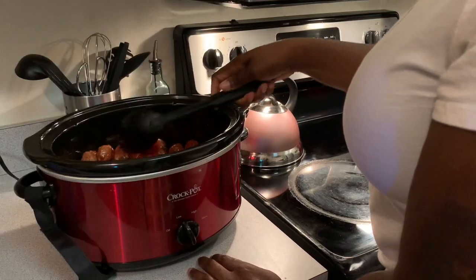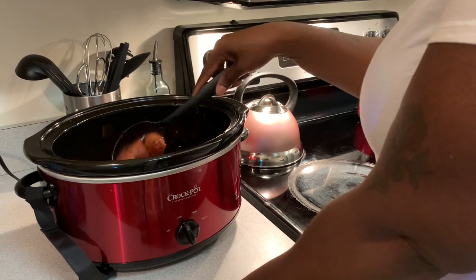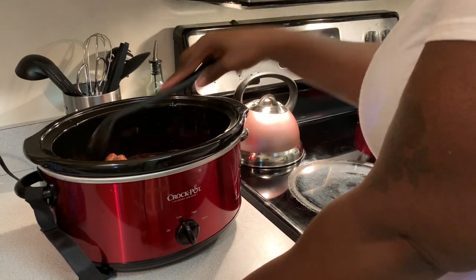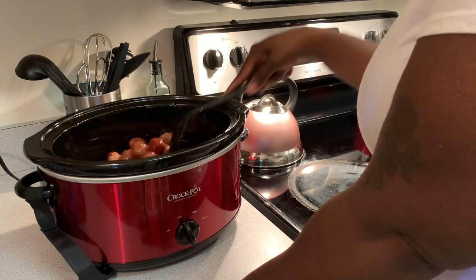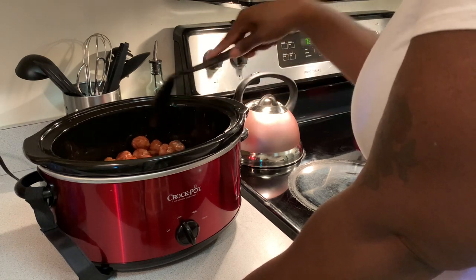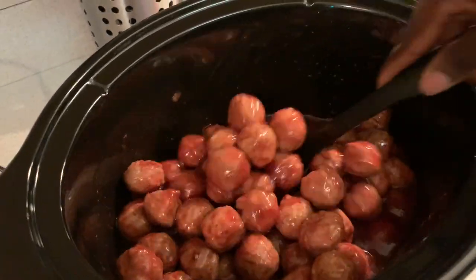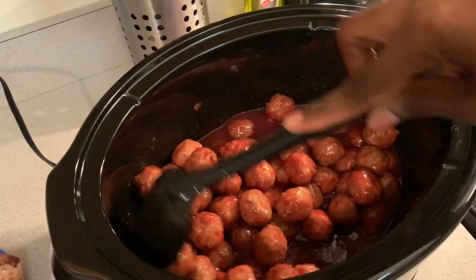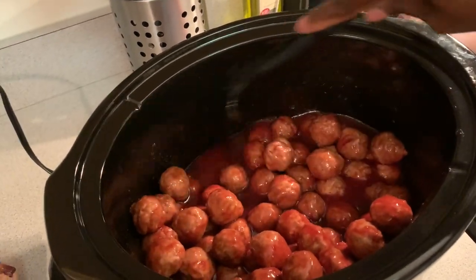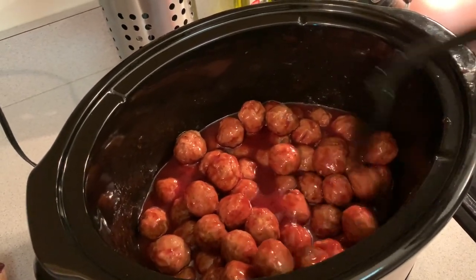You don't have to add anything — you don't need any seasoning or anything like that. This is it, this is so quick. If you need something and you've got to run some errands, pop these bad boys in your crock pot before you go, and when you come back you can have something very tasty waiting for you. Just make sure that all of your meatballs are covered with the sauce.